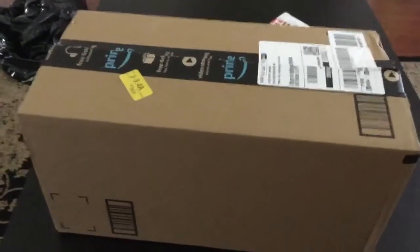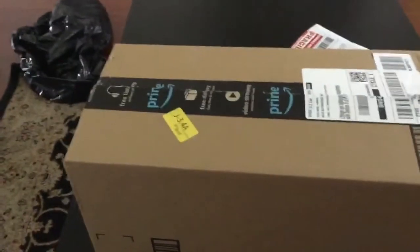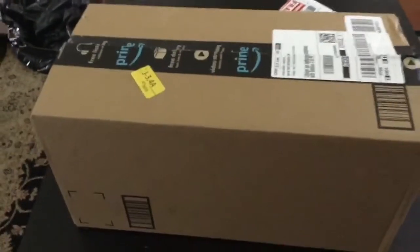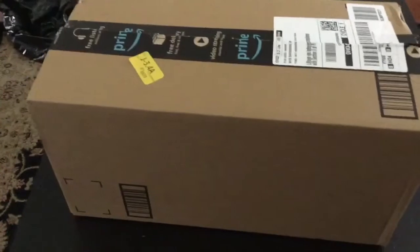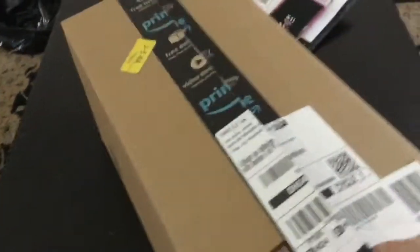I'm here with another box opening and it's not a dolly this time — I actually bought my kids a gun. It's not a shotgun, it's not a nerf gun, but let's check it out. I already made a cut so let's make the video fast.